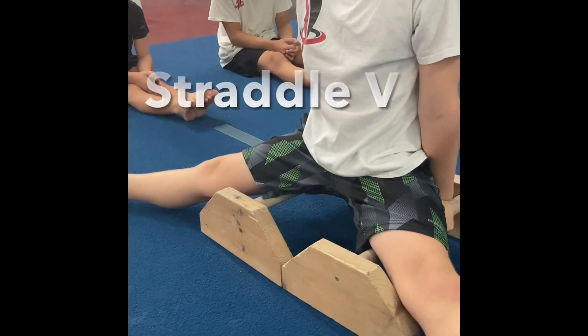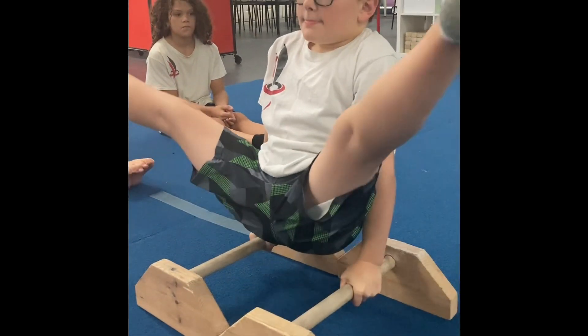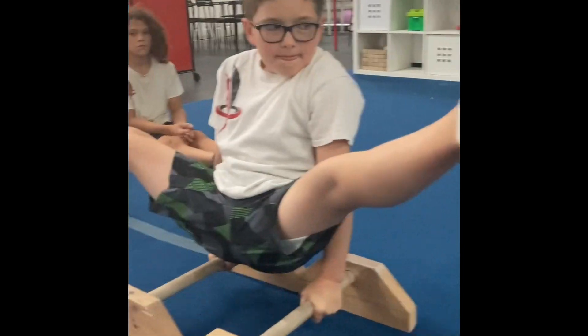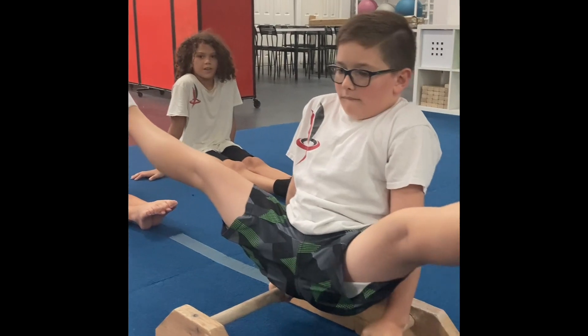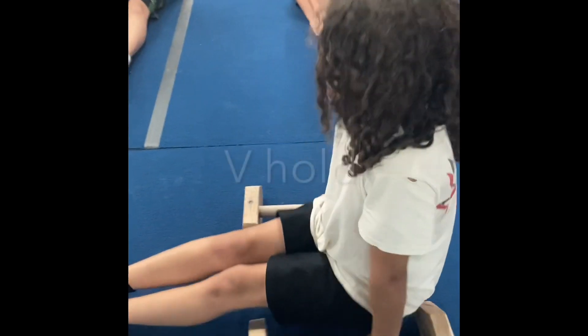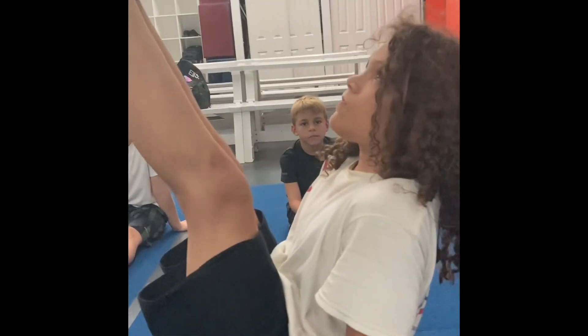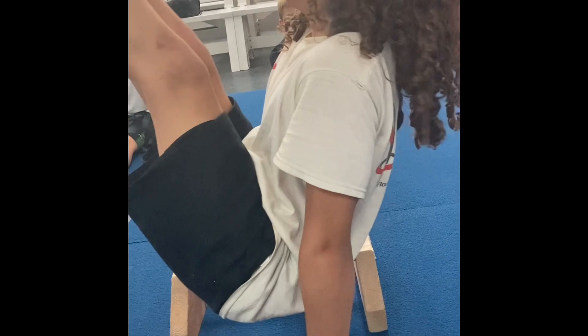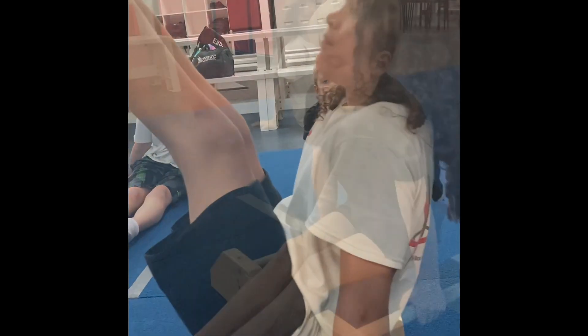Once you've mastered the L and you want to get a little bit more range, a straddled V is gonna help. This is a nice in-between of the L and the V. Now we're gonna have a V demonstrated. You can see decent compression here — the shoulders are now slightly behind the wrists. This is not a bad V. Good job, Jaden.